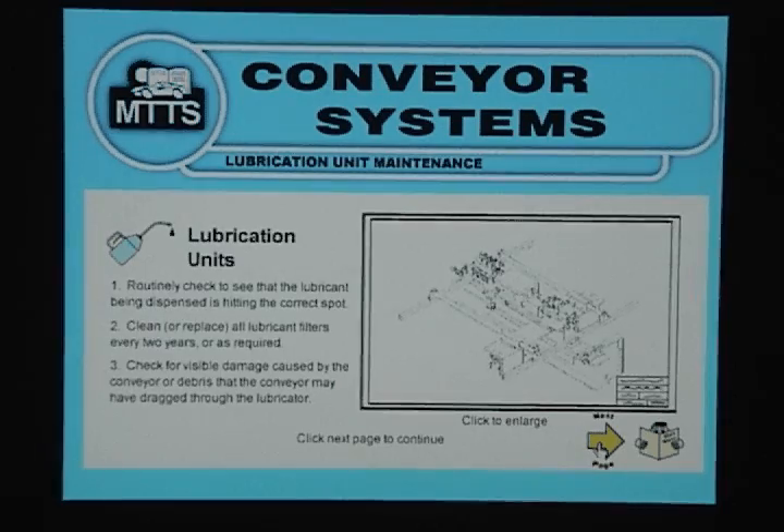Lubrication Unit Maintenance: First, routinely check to see that the lubricant being dispensed is hitting the correct spot. Second, clean or replace all lubricant filters every 2 years or as required.